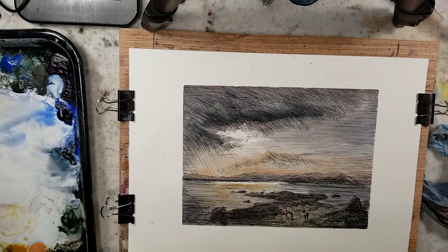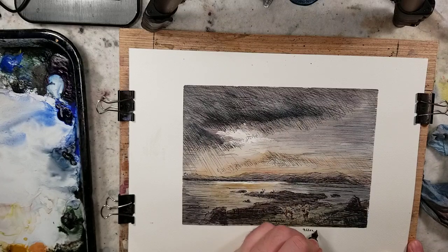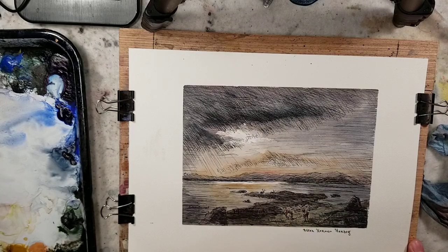As per usual, if I'm doing a master study, just in case this winds up in anybody else's hands, I label it after and put the artist's name. So this is 'After Herman Herzog,' and then in quotation marks underneath I'll put the title of the piece: 'Twilight Over Lake.'